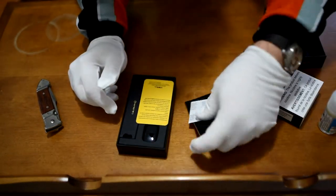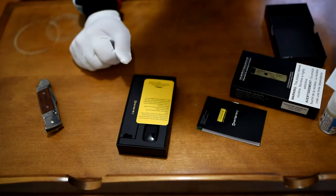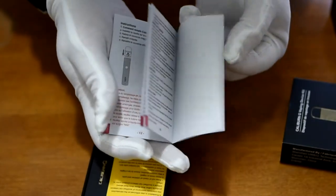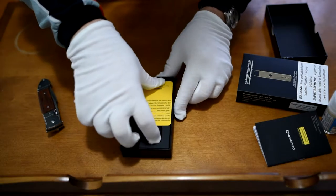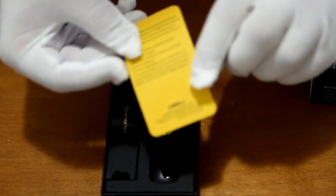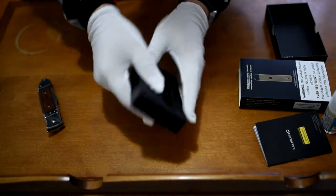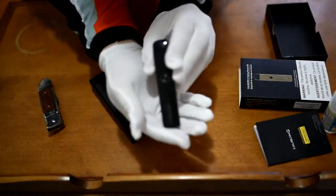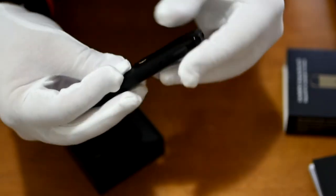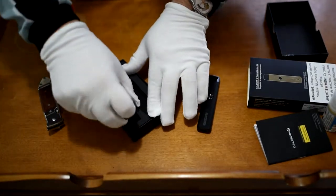So here's the internal packaging. There's another seal on the back. As we open it up we see all the instructions fall out — a little booklet on how to fill up the pod, a user manual, and this little sheet about the childproof locking. And of course right here we have the device itself, looking nice and shiny with a gold trim around the button, which I really enjoy.